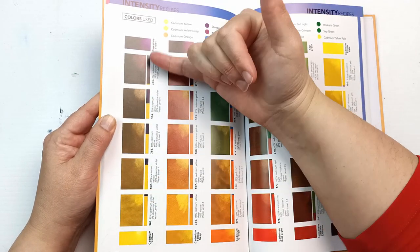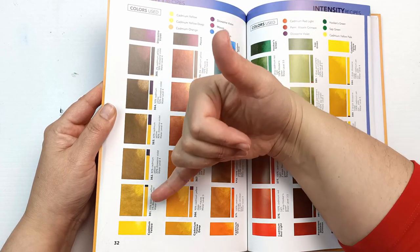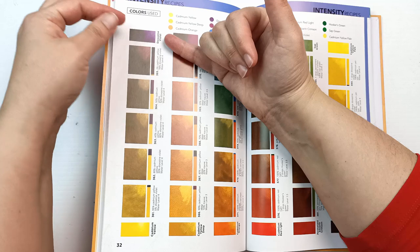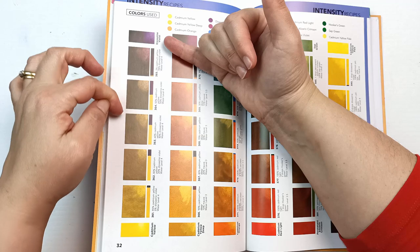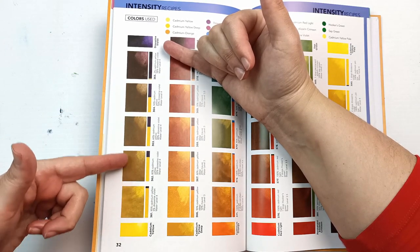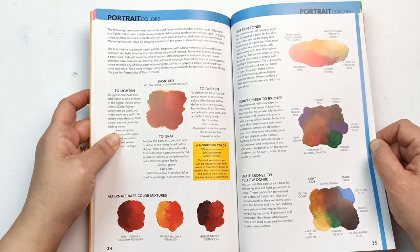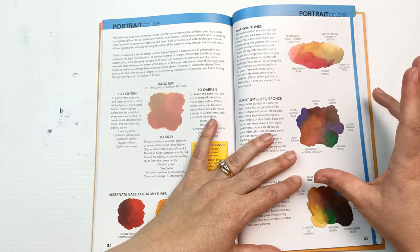Color intensity uses complementary colors — so on one side you've got dioxazine violet and its complementary color is cadmium yellow. When you add cadmium yellow to the dioxazine violet, you're dropping the intensity of the purple and it shifts slowly into the yellow spectrum, and vice versa. So you're neutralizing your colors right in the middle. Then there are portrait colors, which could be really interesting because I'm forever trying to work out color mixes to do portraits.